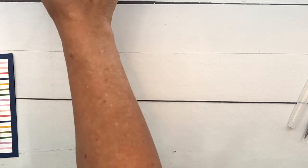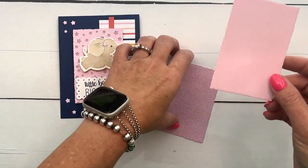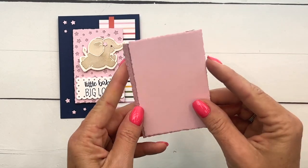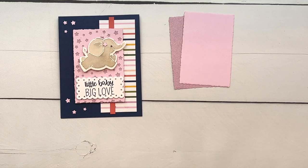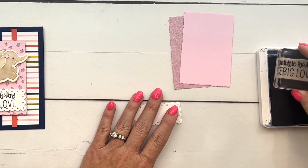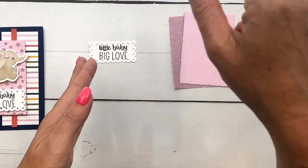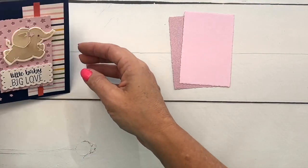We'll set that aside to dry and do some of the other things for this card, including cutting that star piece. I have cut out two pieces of our new bubble bath shimmer paper using the deckled edge dies, the same size, so I can adhere them together and you'll be able to see the stars through the piece. I've also cut out a scalloped frame ahead of time to stamp our sentiment — I'm going to stamp this in Night of Navy right in the middle.